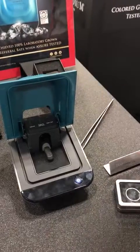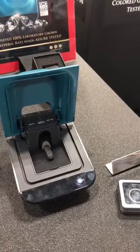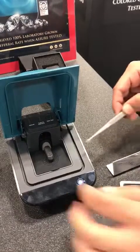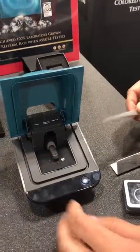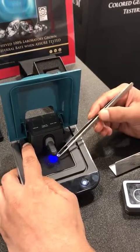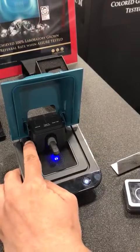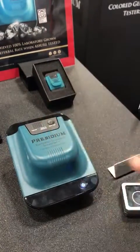Open the lid. For testing on loose stones, make sure the diamond is tabled down over the hole. Close the lid and press play.